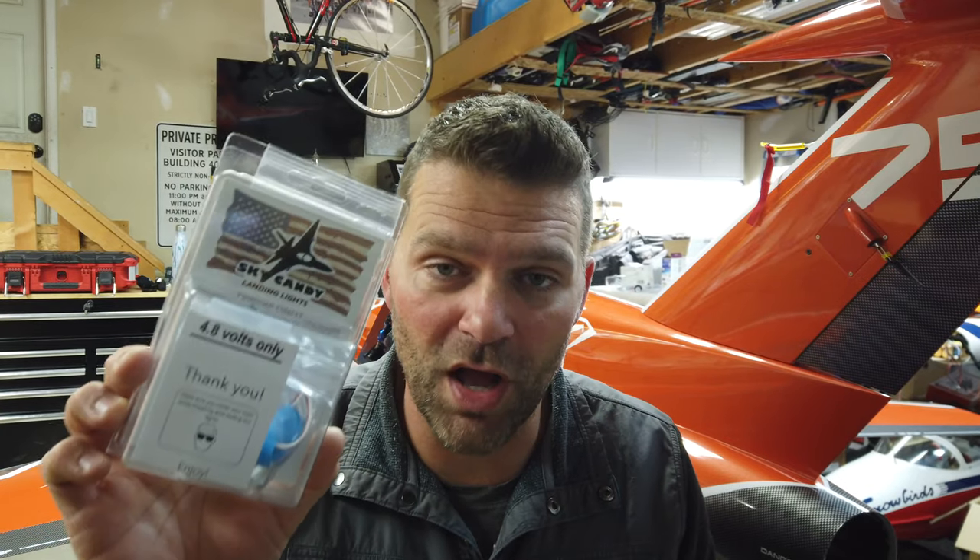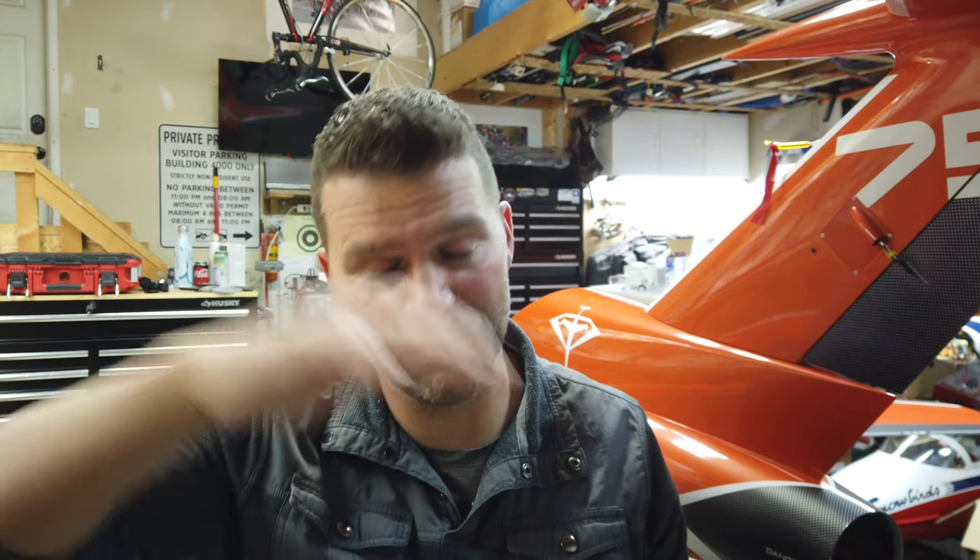Here's how to enter this draw: when this video goes live, one week later we'll take a random comment from the comment section below. To enter, give the video a thumbs up and leave any comment below — keep it PG, but it can be anything you want to say. That's how we're doing the draw for the Skycandy landing lights. These things are nuts — let's get into the install on this plane. I am super excited about this light set.